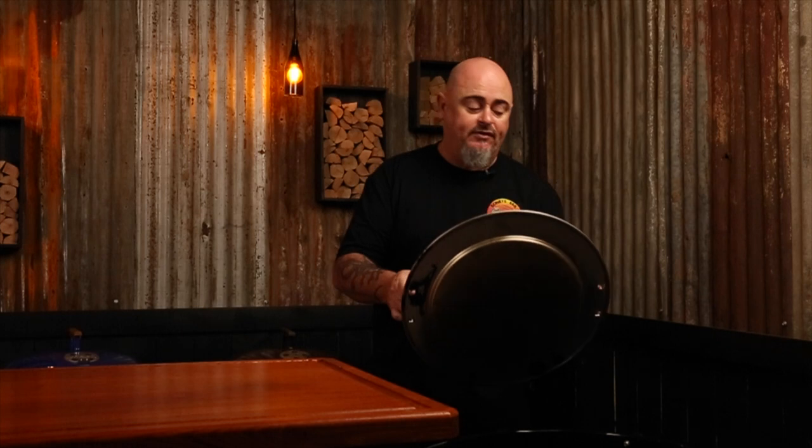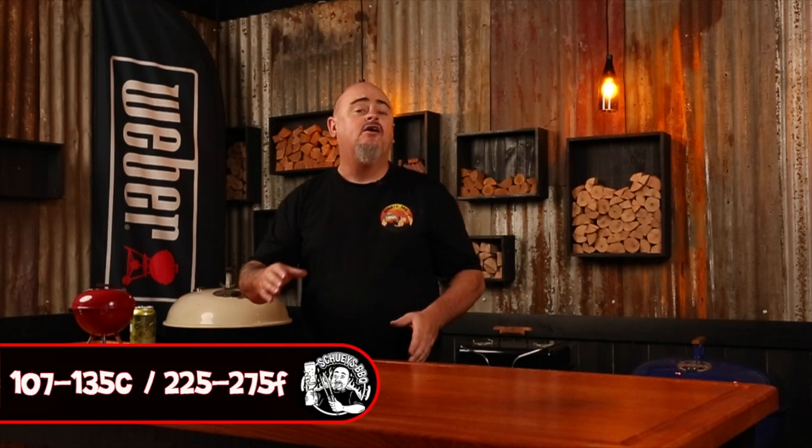We're just going to put the deflector plate in there. You do get a lot more grill space to use as opposed to the standard kettle, because you aren't contending with any radiant heat whatsoever because of that diffuser plate. With some vent adjustments, it's going to take 30 to 40 minutes for the temp in this weather to reach 107 to 135 degrees Celsius. And as always, I'll normally start closing those vents down when my temp is about 20 degrees off my target temp.